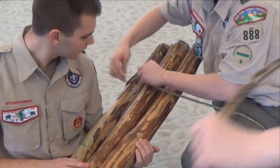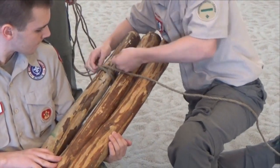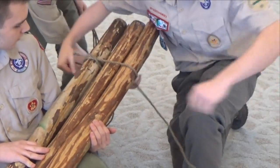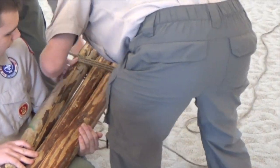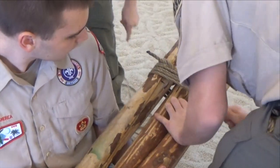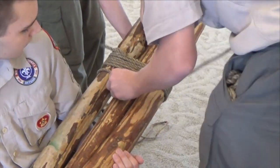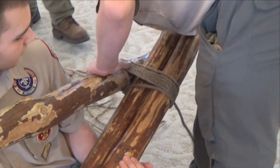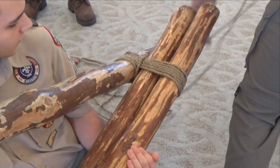This activity begins with the patrol working together to lash three spars of the same length into a tripod. The object of this challenge is for all patrol members to raise themselves off the ground by standing on the tripod at the same time. A good size for these spars is 3.5 to 4 inches in diameter and 8 feet long.